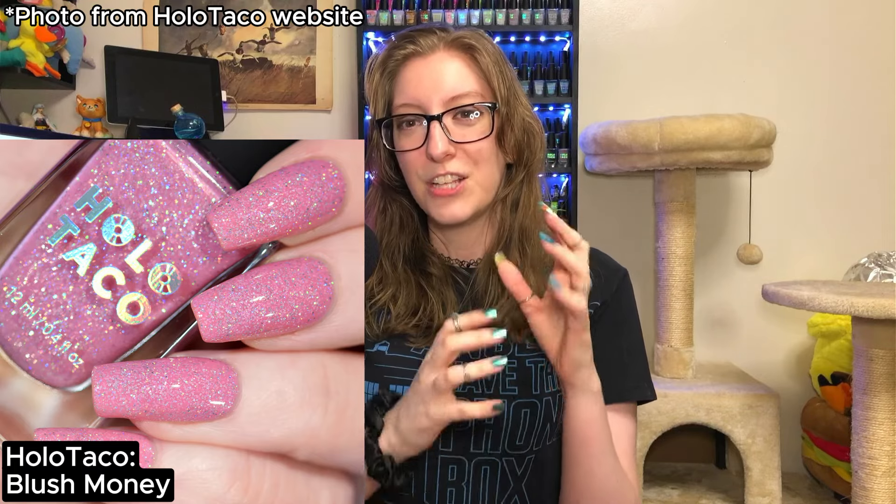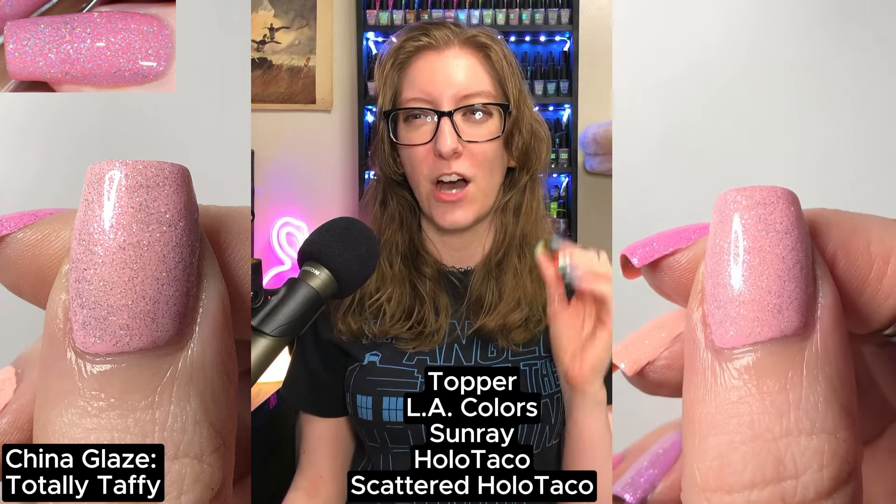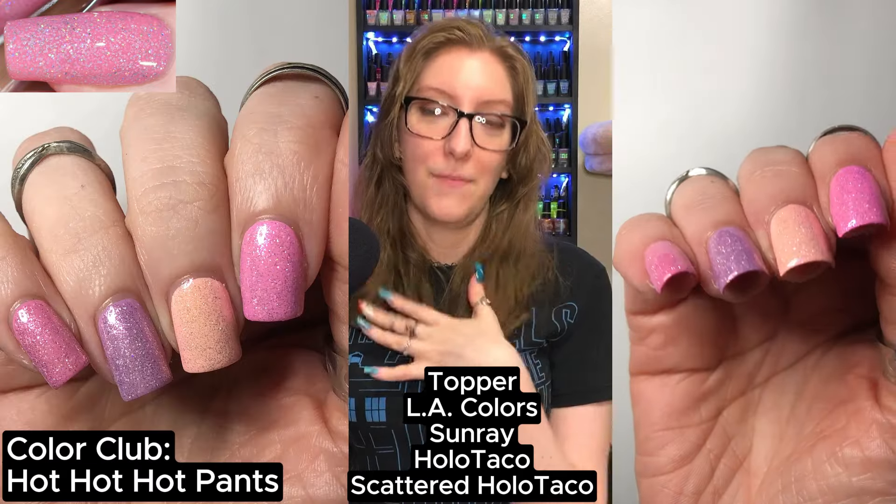Blush Money is a soft baby pink with a dense glitter — I believe all those glitters are holo. The jelliness of it kind of cancels out the underlying holo glitters, giving it this unique texture. On my thumb, I used China Glaze's Totally Taffy, topped with L.A. Colors Sunray and Holo Taco's Scattered Holo Taco. This was okay — I got the texture down, but that pink became a lot more muted and I lost a bit of the brightness. On my middle finger, I used Color Club's Hot Hot Hot Pants, topped with the same combo. I'm just not getting the color — Hot Hot Pants is just too peachy in its undertones.